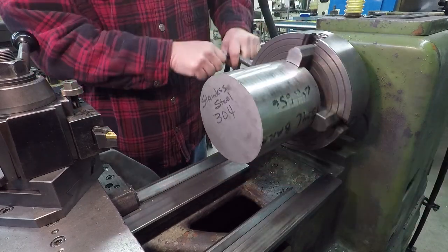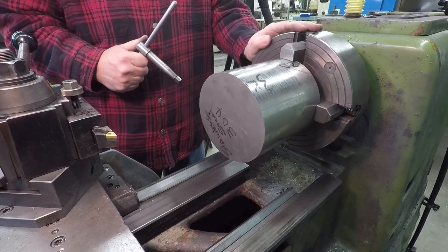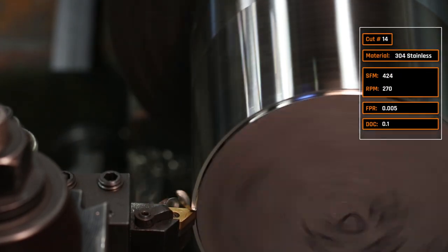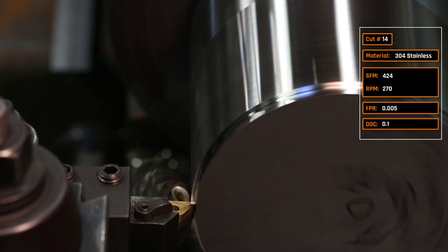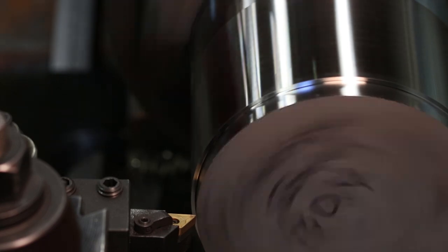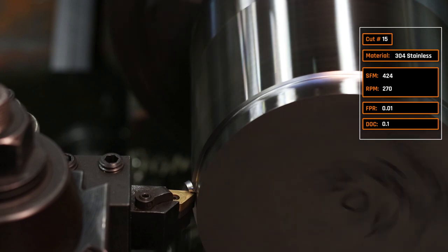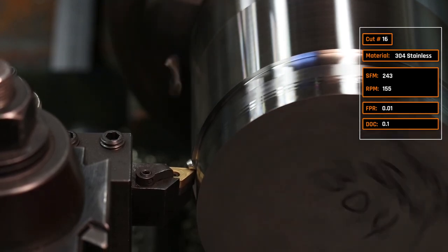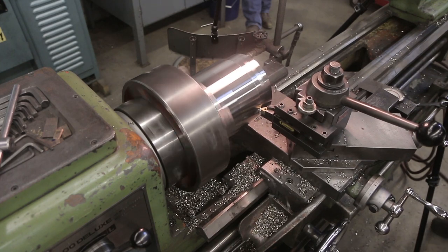Let's take a stab at 304 stainless, which is notorious for being much harder to cut. First cut uses that same Sumitomo DNMG 432 roughing insert. Starting recipe: 424 surface feet per minute, about 270 RPMs, five thousandths feed per rev, 0.1-inch depth of cut. We're truing up the stock but it's not breaking the chip well. Cut 15: doubling feed per rev to ten thousandths to try to break those chips. We then drop RPMs to 155 — about 243 surface feet per minute — to fix some chatter.